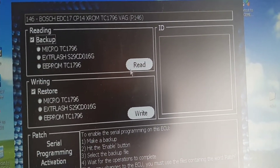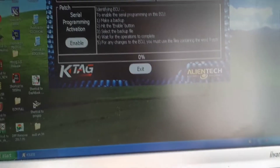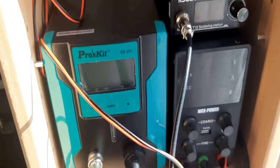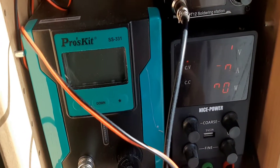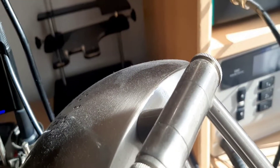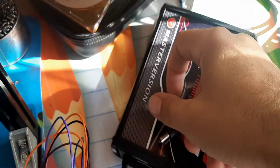We have here a full backup. Of course, we have this error — guess why, what happens? Of course I forgot to turn on the voltage. Let's select 12.9. And of course we should connect this one also.